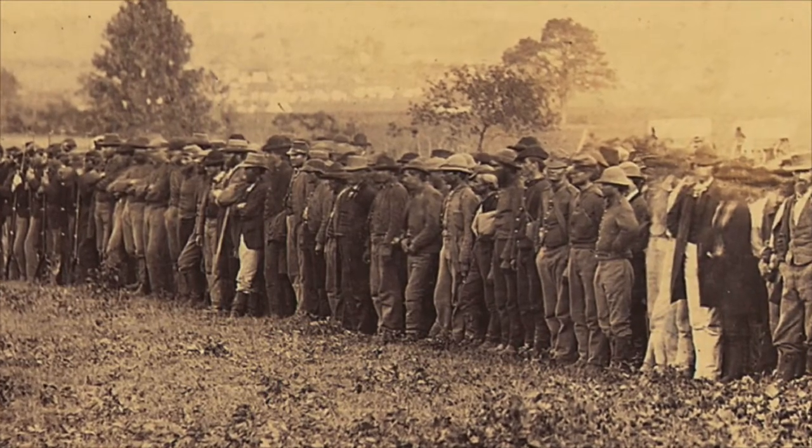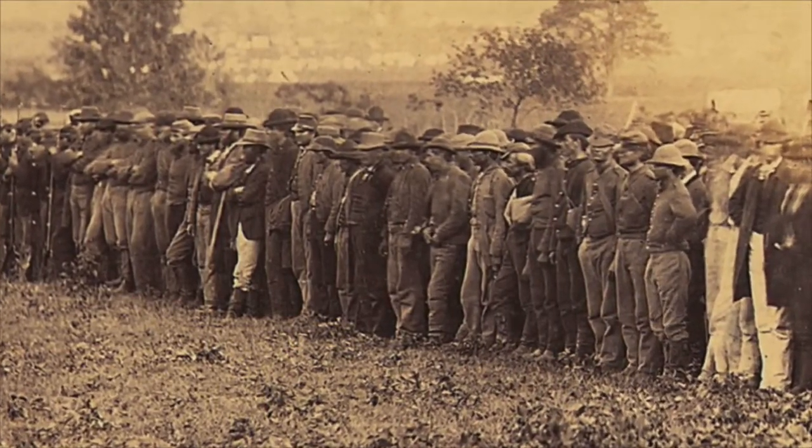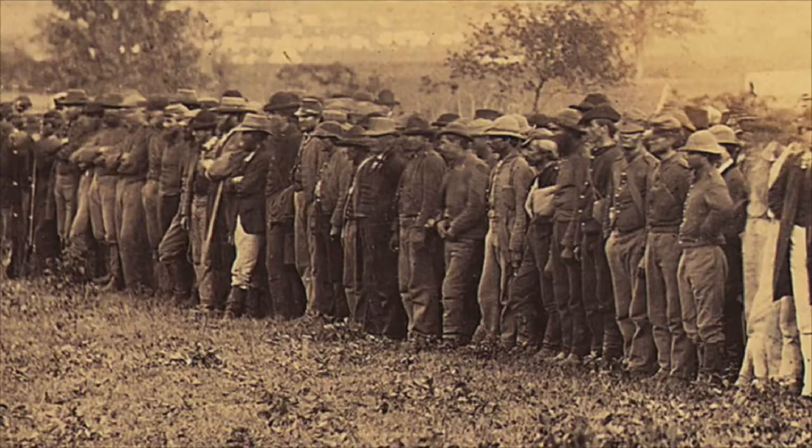One of the reasons this is one of my favorite photographs is that students of the Civil War often wonder what Confederate soldiers looked like in the field. Most of the images we're used to seeing of Civil War soldiers from the Confederate side were usually taken in the studio. As the war progressed, they didn't have teams of photographers following the Confederate army as the Union army did. So to know what Confederate soldiers looked like, we have to rely on photographs taken of prisoners and also of Confederate dead.